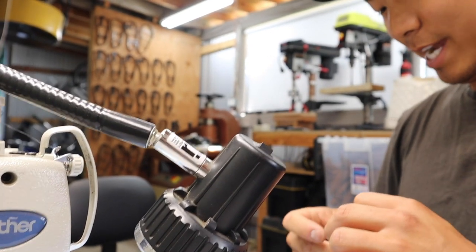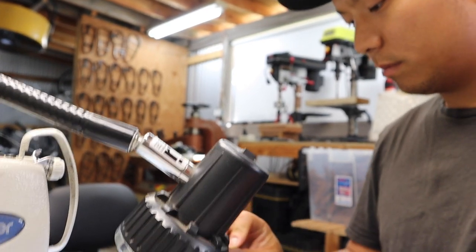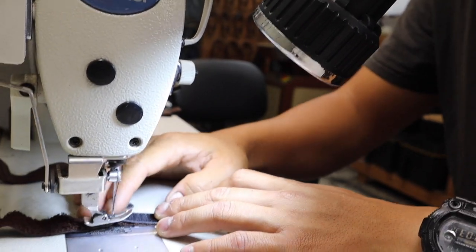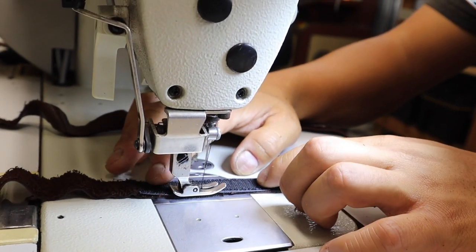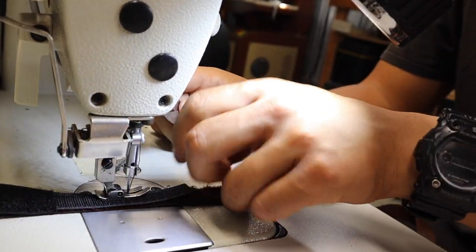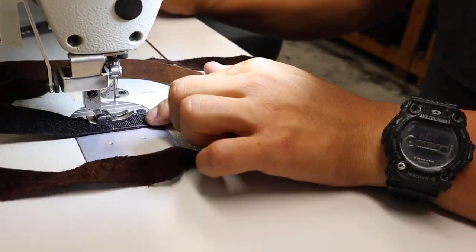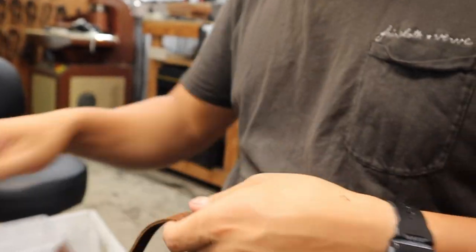Our bobbin just ran out so we just replaced it. Now I've got to do a little tack over where I ended off — come back like so.